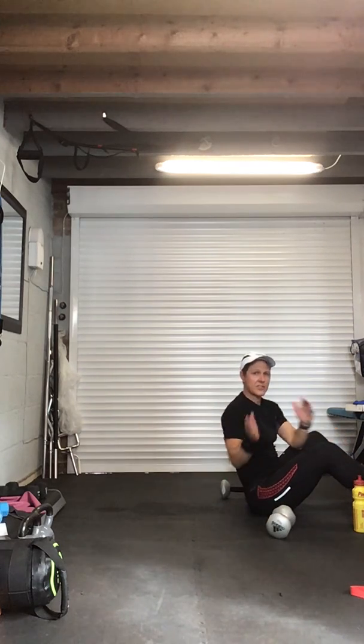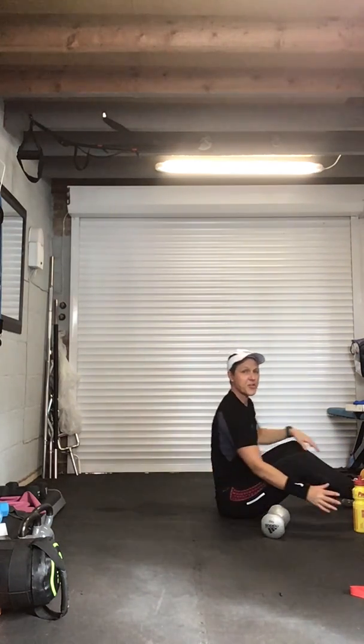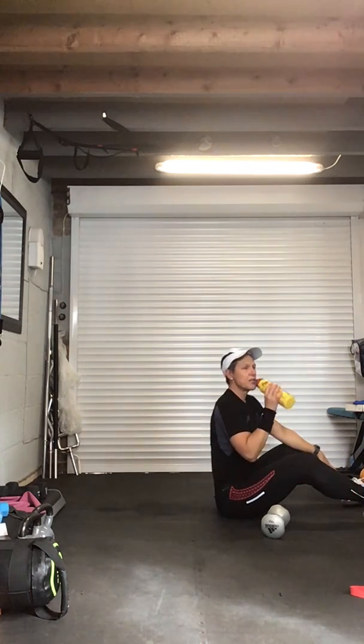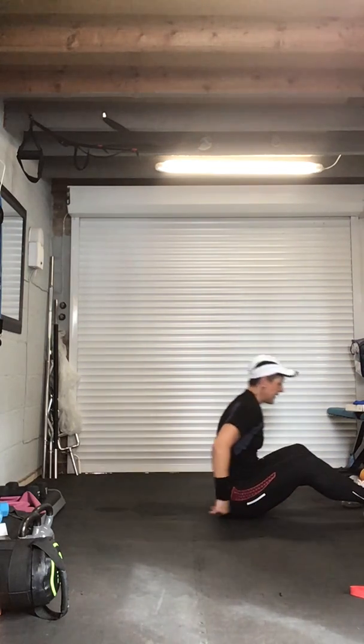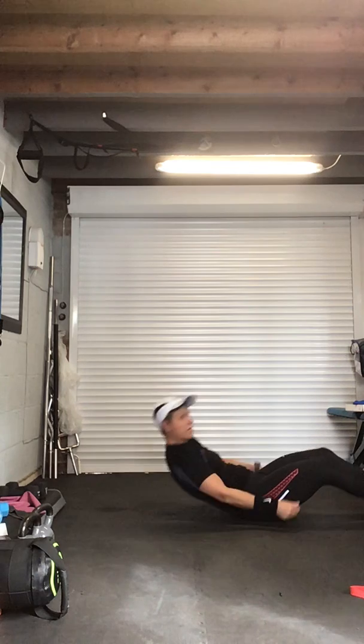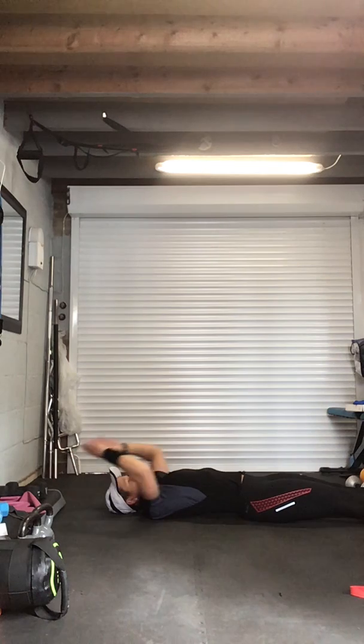Well done — excellent job everybody. Grab that drink — we're going to finish off with a stretch now. Good effort. Move your weights out of the way, laying on the floor. Take those arms up, take those legs out — stretch it like a pencil. We may not have done any abs but we still worked that core. Point the toes, point the arms, really stretch — four, three, and relax.